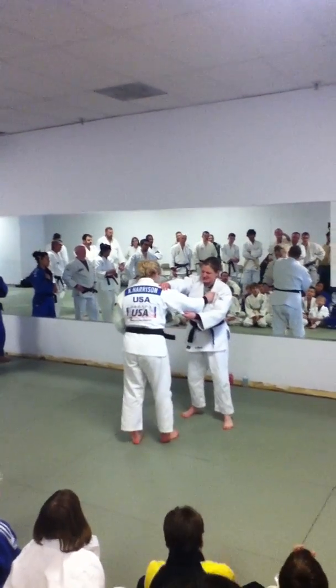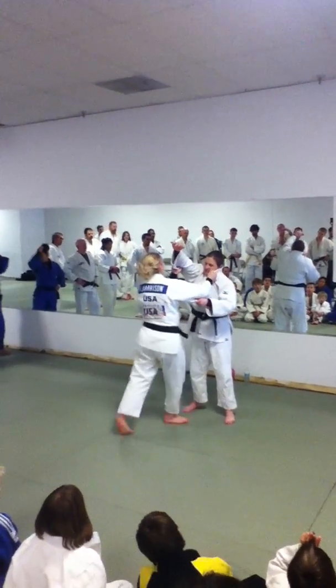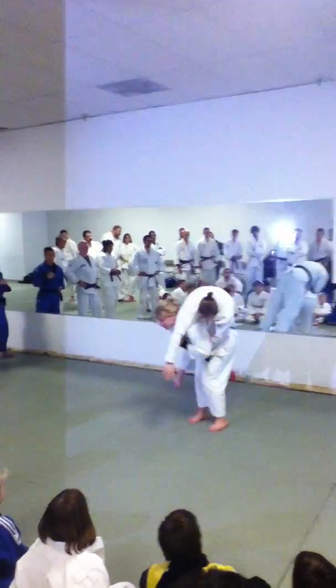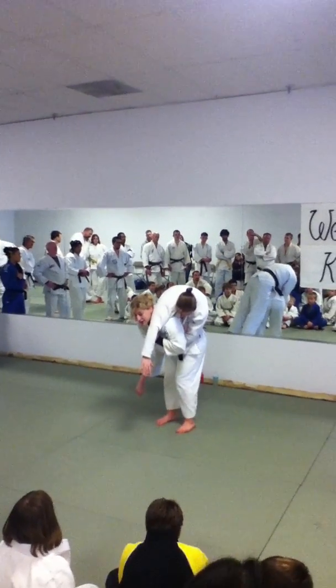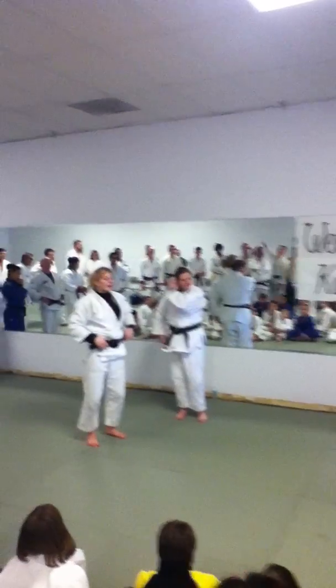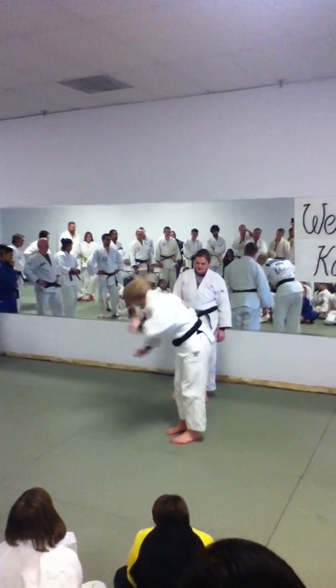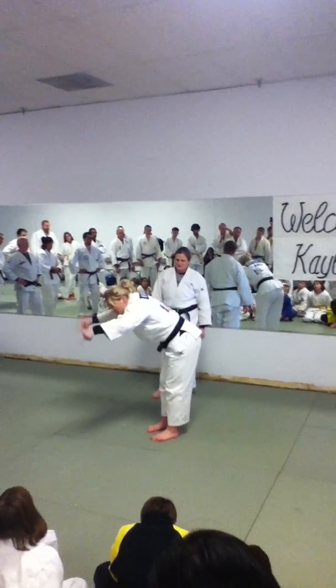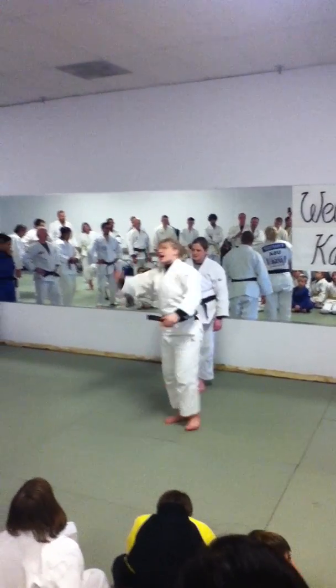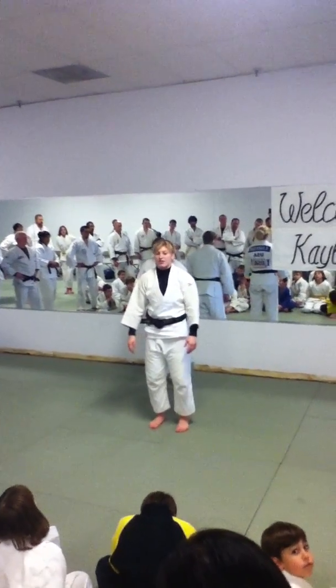We're just going to do parts one and two. I just want you guys to get this grip — step in and lift up, and get to right here. We're not going to do the last part. But basically on the last part, all I do is guide with my hand, turn, and bow. She actually falls over my shoulders. I don't want her to make a big arch in the air, because that's more time for her to get out of the throw.